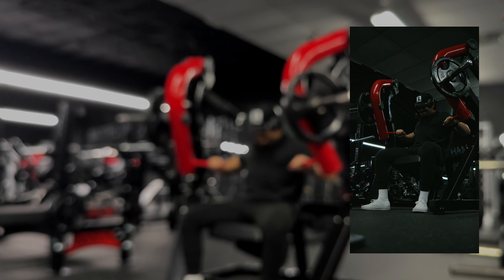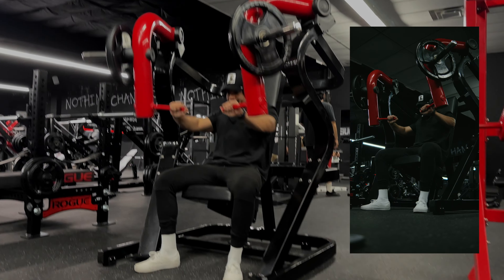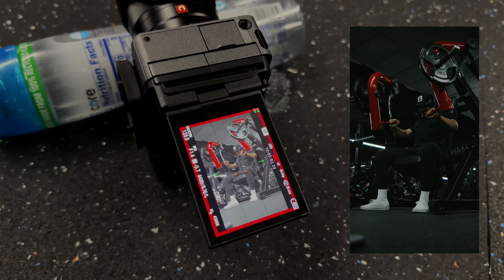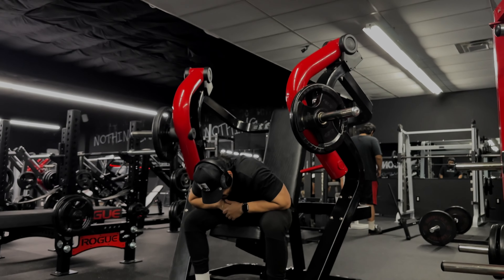I used a water bottle, but you can use pretty much anything — a dumbbell, some weights — as long as you're getting a down and upward shot of the movement that you're doing.